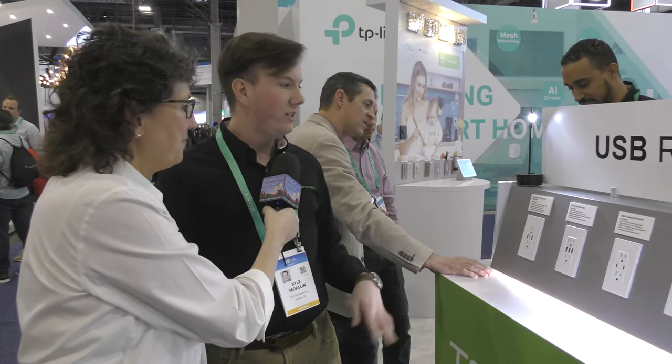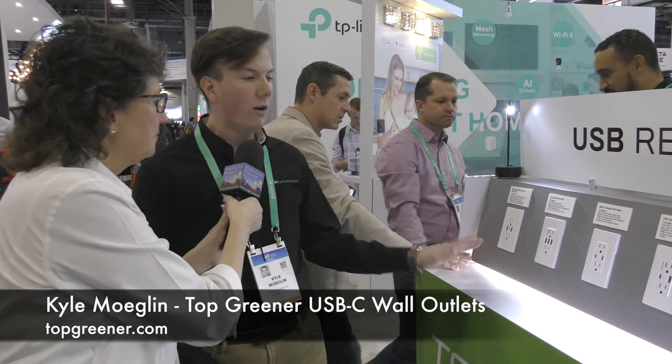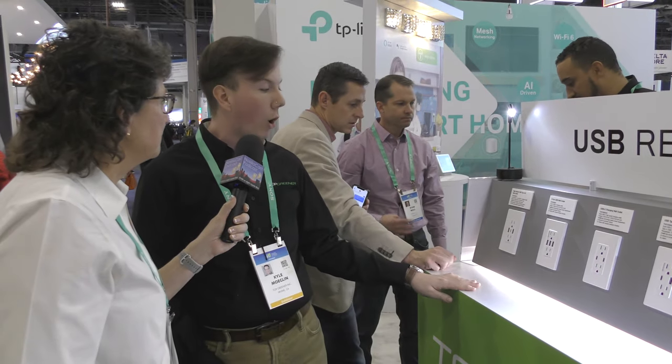We're in the Top Greener booth and I'm chatting with Kyle Meglin. He's going to show us USB-C receptacles, which is much more interesting than it sounds. At Top Greener, they started in the USB market and have the largest amount of configurations for USB and wall products.